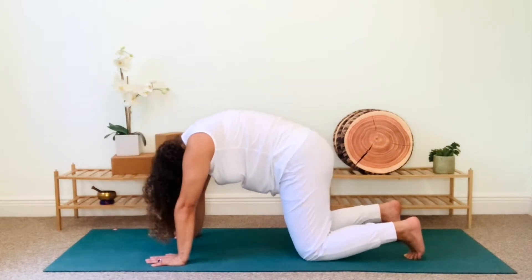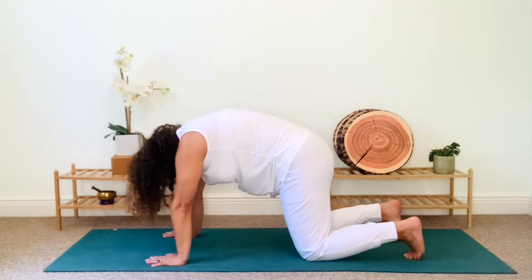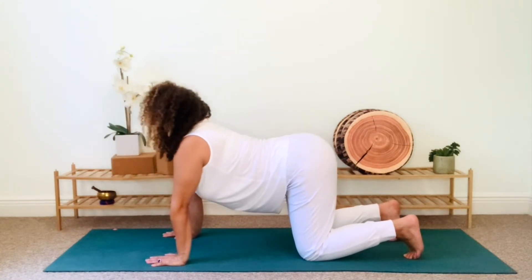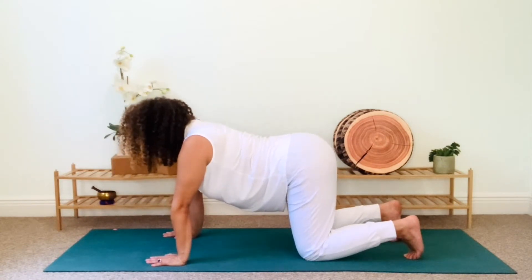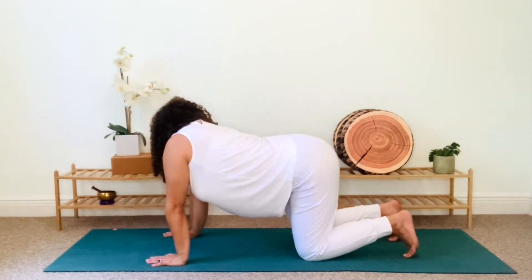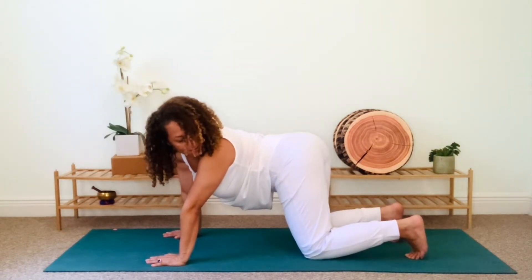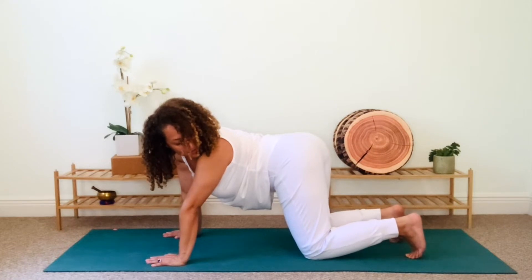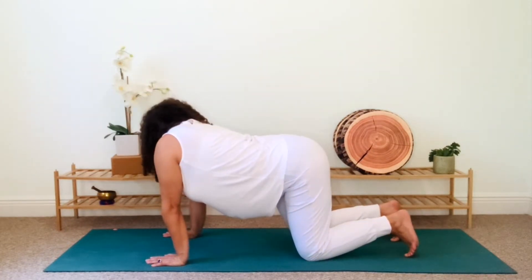Breathe in and drop your belly. Then breathe out, rounding the spine, emptying your lungs of all the oxygen. Return to table pose, and then inhale and look over your right shoulder as you wag your tail to the right. Exhale, and repeat on the other side, turning your gaze past your left shoulder and wagging your tail to the left. Continue breathing and moving side to side for a few breaths, gently opening up the side body. Now return to table.